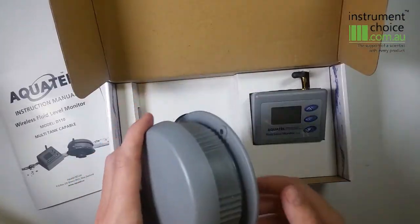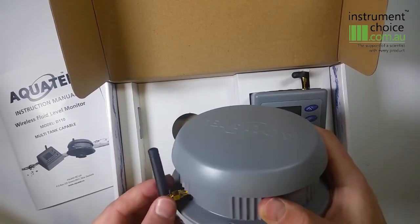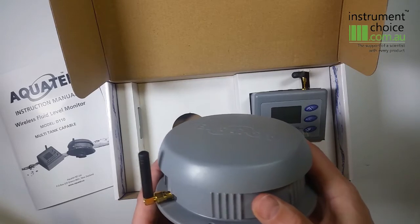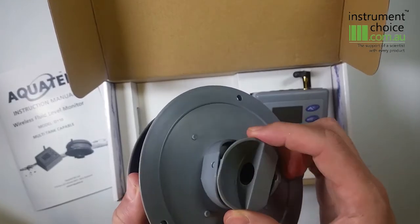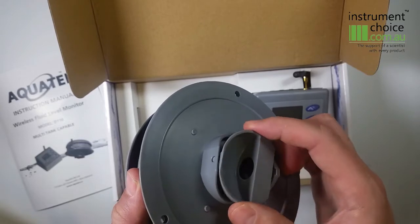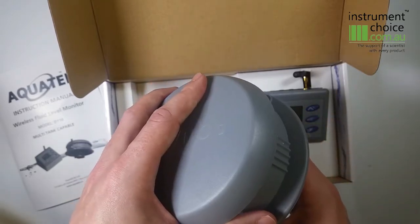The package includes the tank unit which features an omni-directional antenna. This must be mounted in the vertical position when installing the sensor. Underneath is an adjustable sensor cone that allows for mounting on sloped tanks. The sensor needs to be installed level to the water surface.